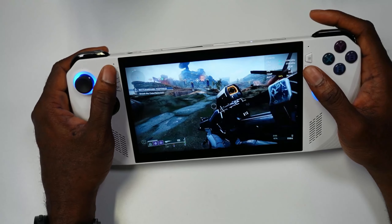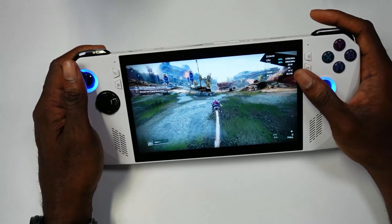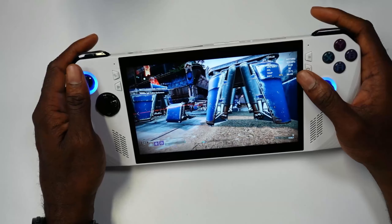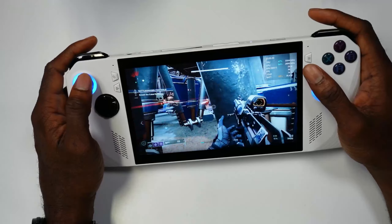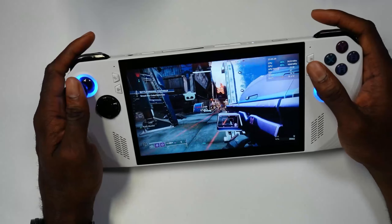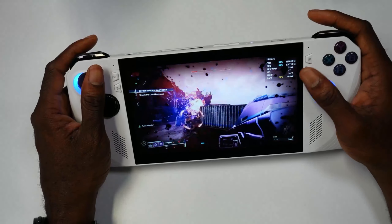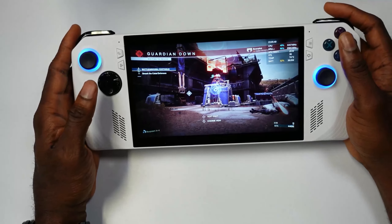I'm really enjoying Destiny 2 on here. Something worth noting: with the Steam Deck you can't even play Destiny 2 due to the anti-cheat unless you run Windows on it. Just being able to pick this up and play it without having to tinker with anything is such an amazing thing. This runs pretty well — just wanted to highlight some Destiny 2 gameplay.